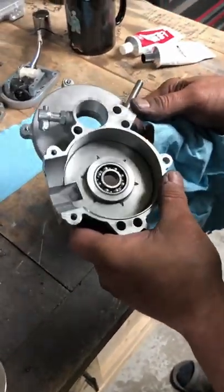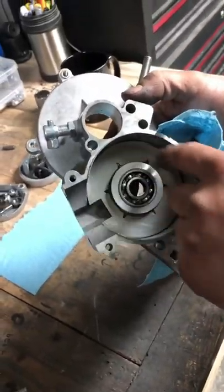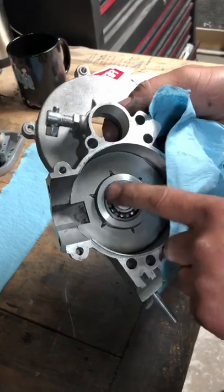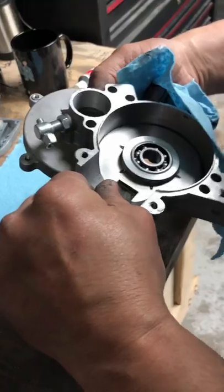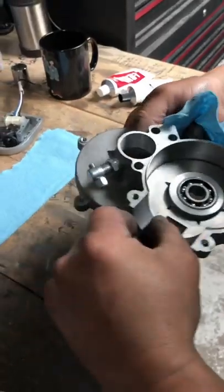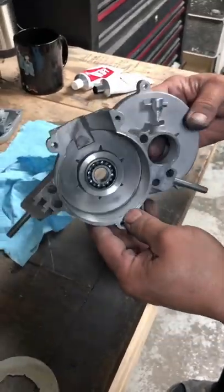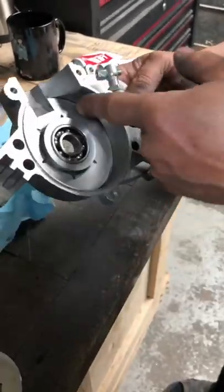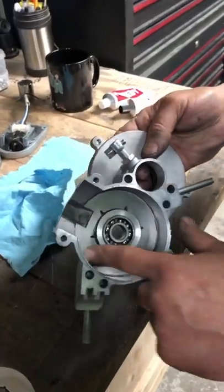We've pretty much wiped out all the excess JB Weld and pushed it all into the cracks and corners. I left my bearings in there — these will be coming out, I was just using them for the dry fit. Make sure it's lined up straight into your port. Make sure you don't leave any residue anywhere — keep it nice and smooth for really good fuel transfer up through here.